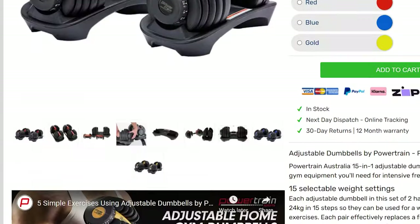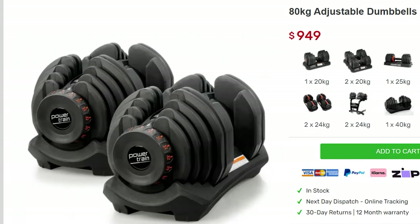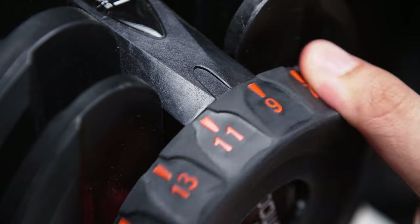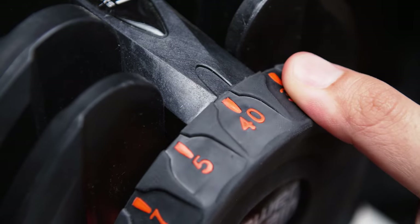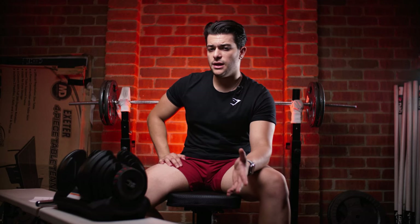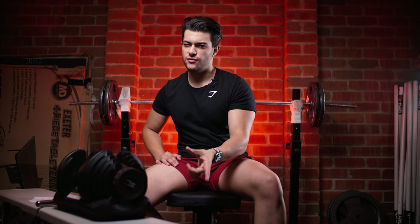From looking online, they seem to have two option variants that differ slightly. There are the 24 kilo adjustable dumbbells, and then there's the 40 kilo dumbbell option. The 40 kilo ones have a weight range from 5 kilos all the way to 40 kilos, which is a big weight range, as you can see with all these plates here. The 24 kilo dumbbells go from 2.5 kilos up to 24 kilos.